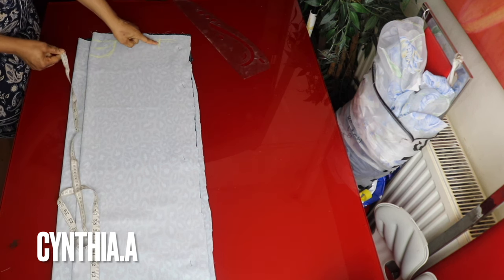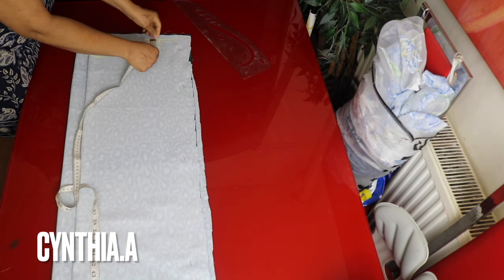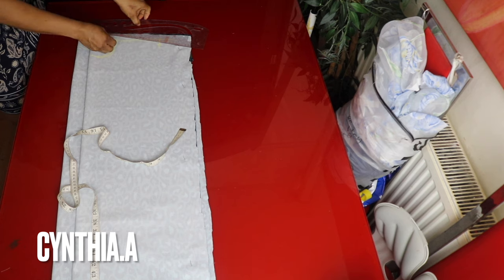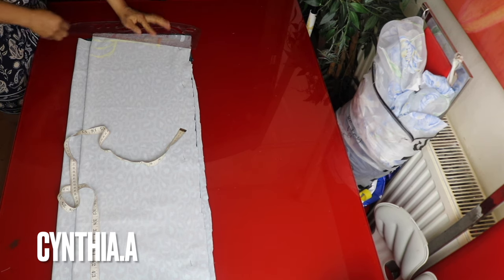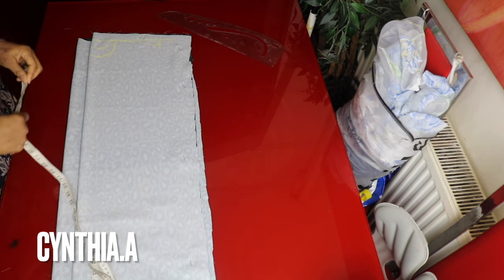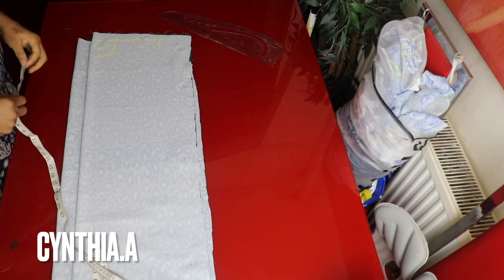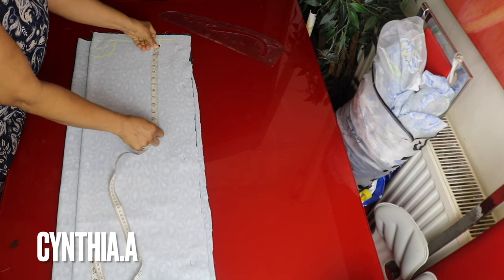I will go to the shoulder and mark 1 inch for shoulder slope. I will connect the shoulder slope to the neckline. I will mark her armhole measurement. To get the armhole measurement, divide the bust measurement by 6 plus 1.5 inches. The one I'm working with is 8 inches, so I will mark 8 inches here.